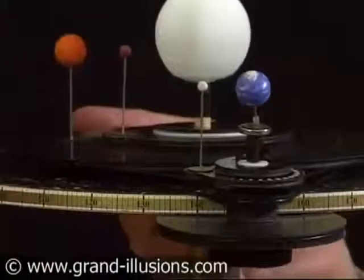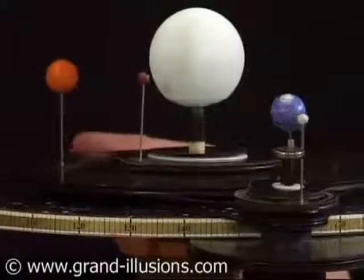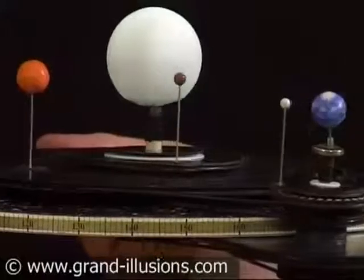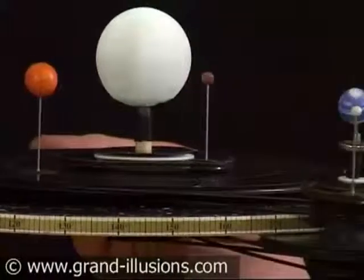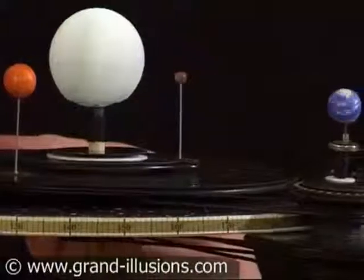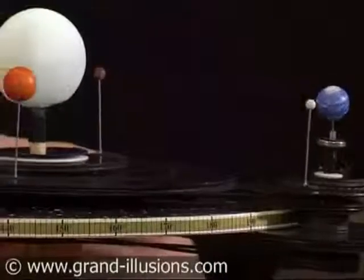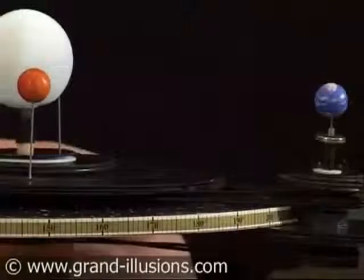We'll work it through a half year cycle. This is a superb bit of engineering to create this. The detail of the Moon phases and the Earth is just wonderful. The Sun has got a little glow to it because it's got a little LED inside.